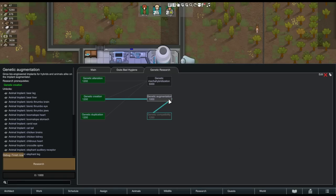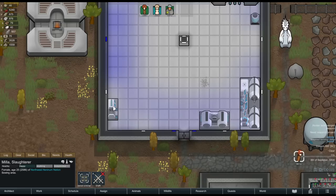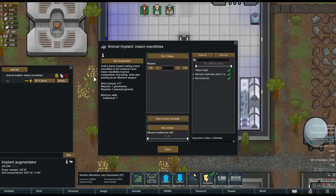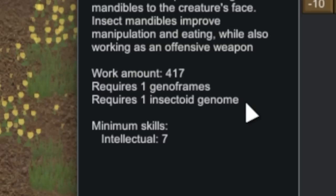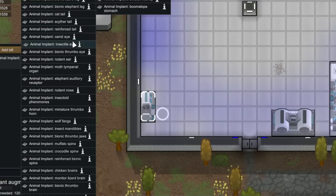Moving on in our research to genetic augmentation. This unlocks a workstation called an implant augmentator at which you can craft a ton of different types of animal implants that can be installed in animals and hybrid animals. The ingredients needed are GenoFrames and different combinations of genomes. For example, to create an insect mandibles implant that increases eating and melee efficiency, you need one GenoFrame and one insectoid genome. The quality of the GenoFrame naturally affects the quality of the implant — there are a ton of these, so you could make some really viciously enhanced creatures if you put in the time.